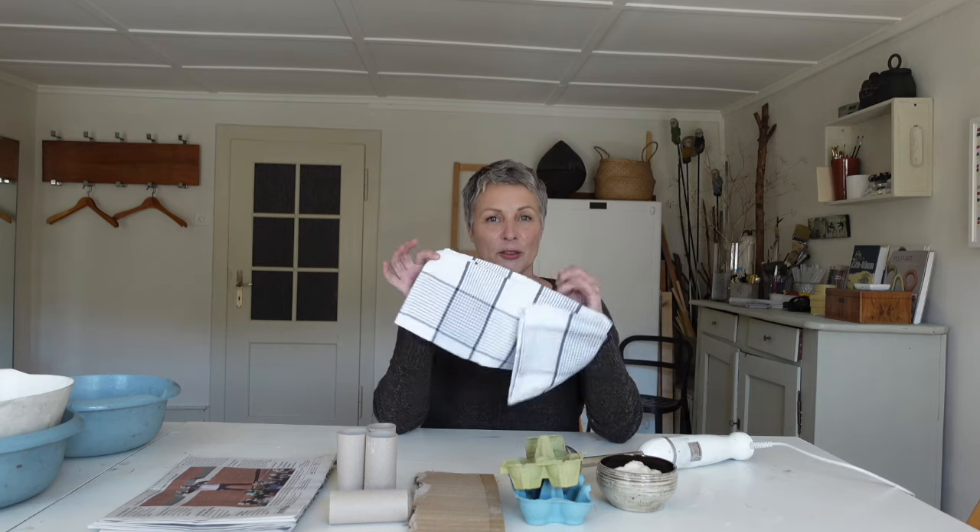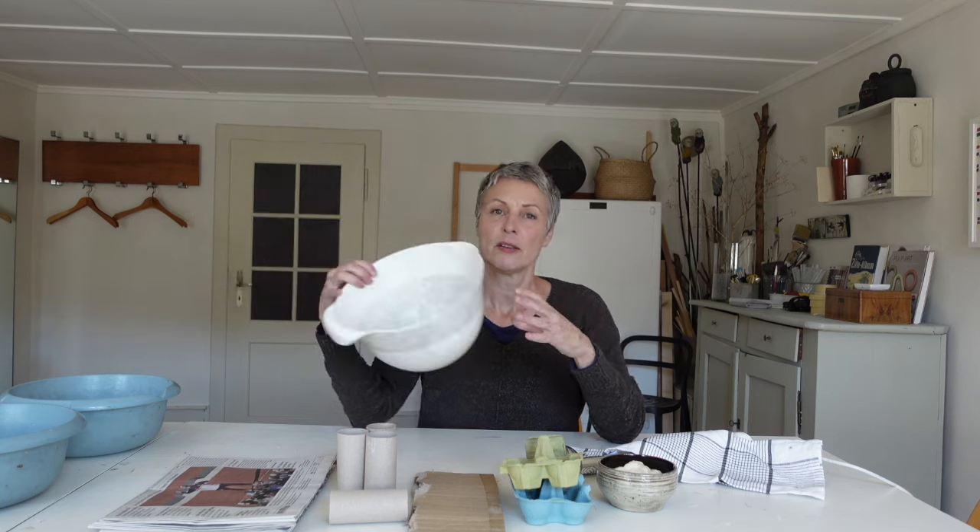Was du sonst noch dazu brauchst, ist ein herkömmlicher Stabmixer, ein Geschirrtuch und ein Becken.